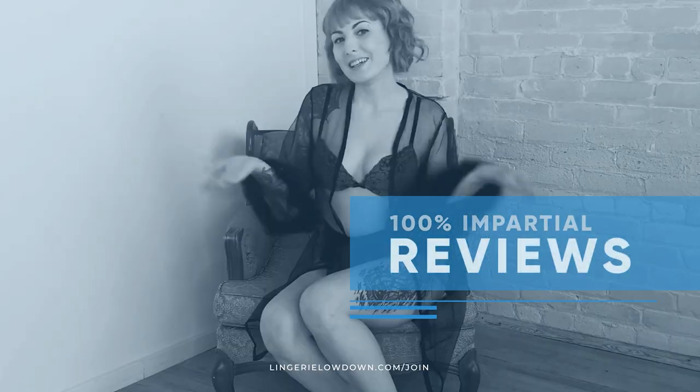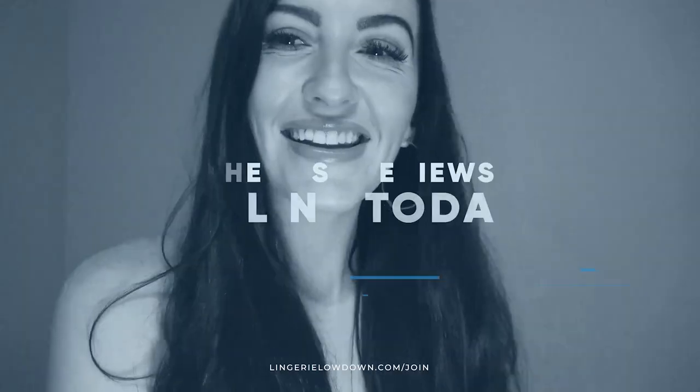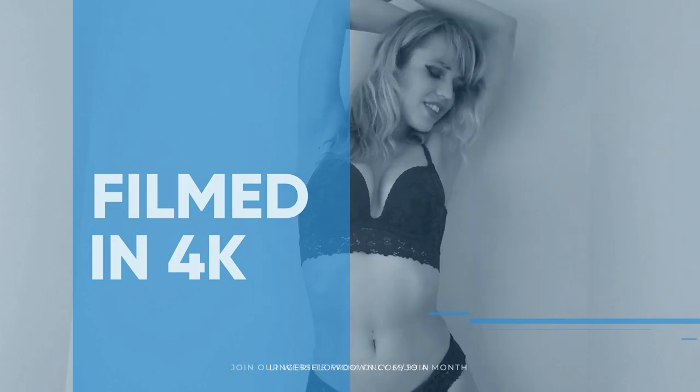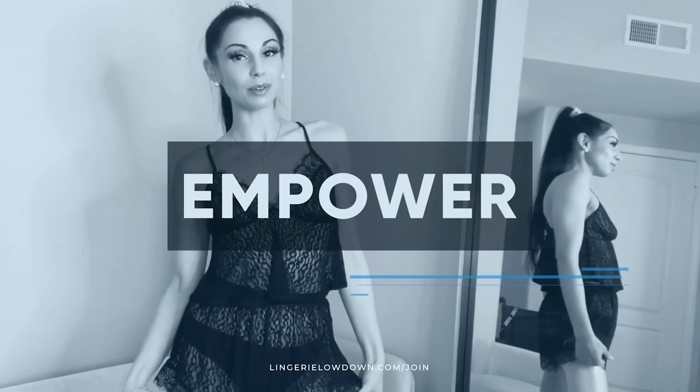All our reviews are 100% impartial and completely honest — always. We pride ourselves on being inclusive and diverse. Filmed in 4K for every stunning detail. Empowering men and women with daily reviews.